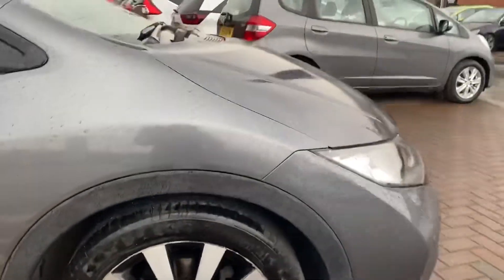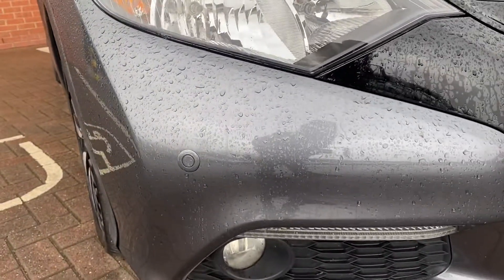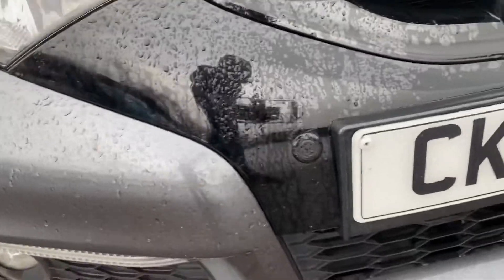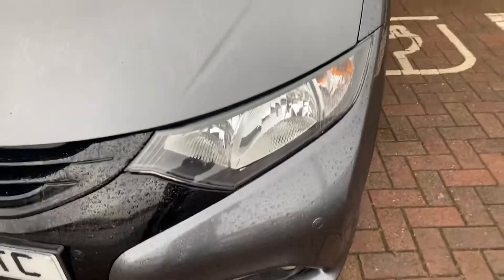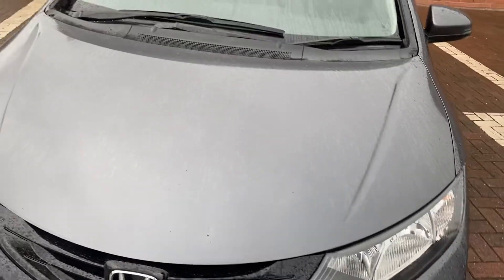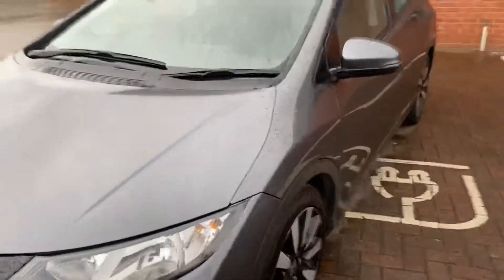Moving around onto the front, you do get parking sensors — four of them. There's one at the corner, then one either side of the number plate, and the last one just over here. And as you can see on the bonnet as well, there's no dents anywhere on that. Some cars are prone to that with people sitting on the bonnet.